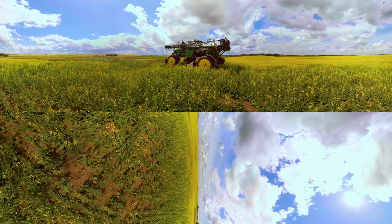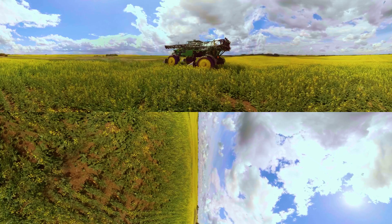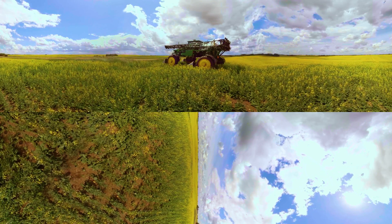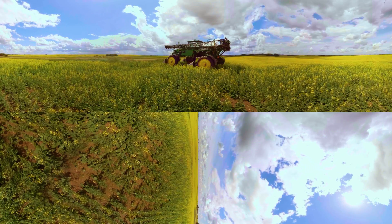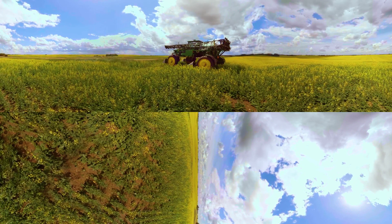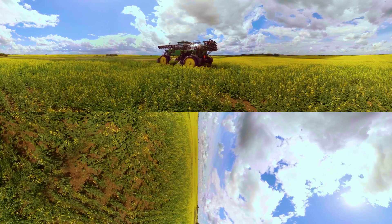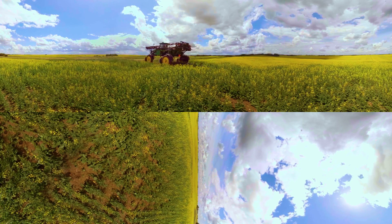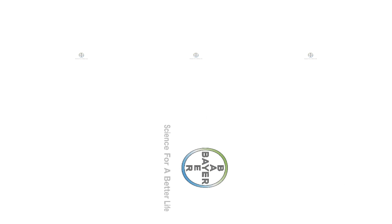Welcome to Digital Farming. Bayer — science for a better life.